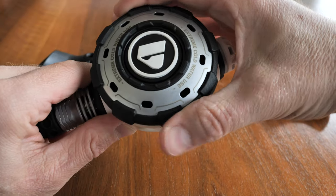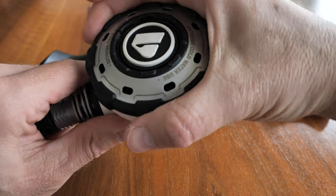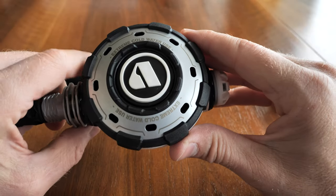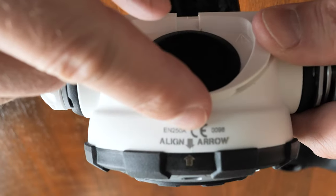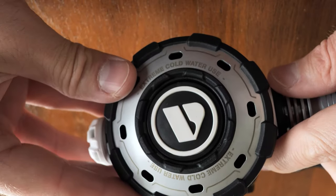A very important tip: always make sure you get the logo exactly horizontal when reassembling. They've thought about this at Apex — the previous models didn't have it, but now you get an alignment arrow. Fantastic — talk about progress.